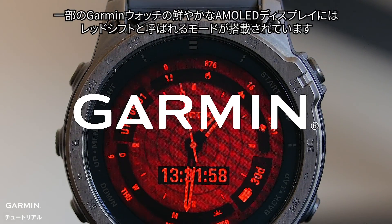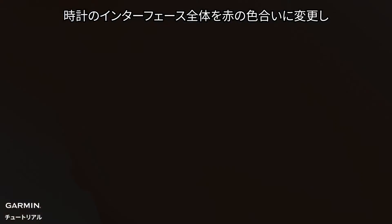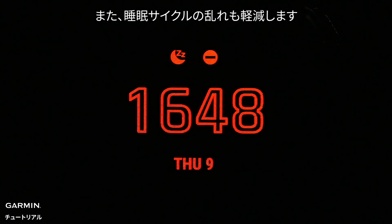The bright AMOLED displays on compatible Garmin watches come with a mode called RedShift. More than just the black and red watch face, RedShift changes the entire watch interface to shades of red to help preserve your night vision by blocking the colors of light that constrict pupils, and it can also reduce sleep cycle disturbances.